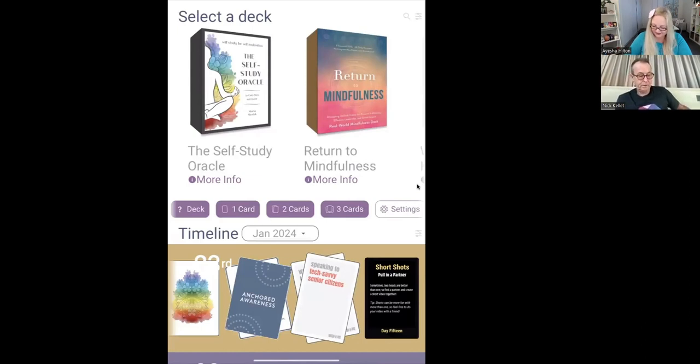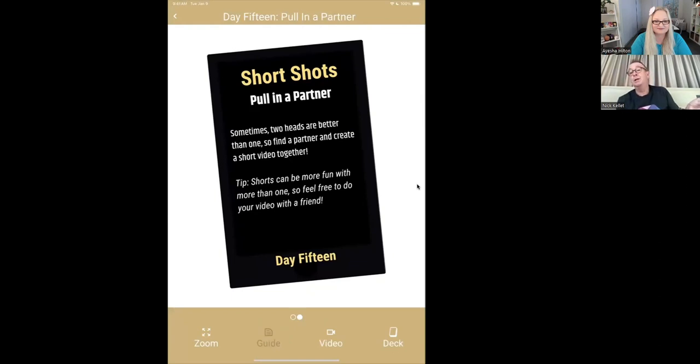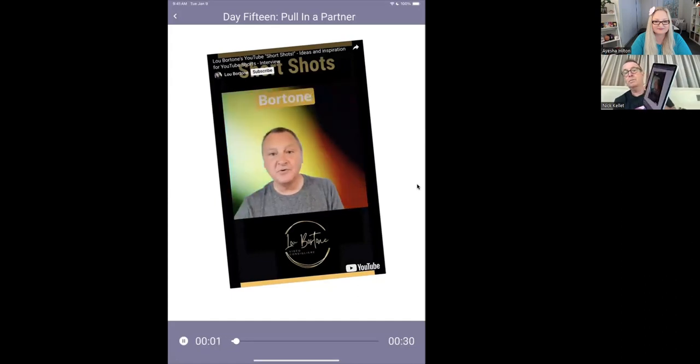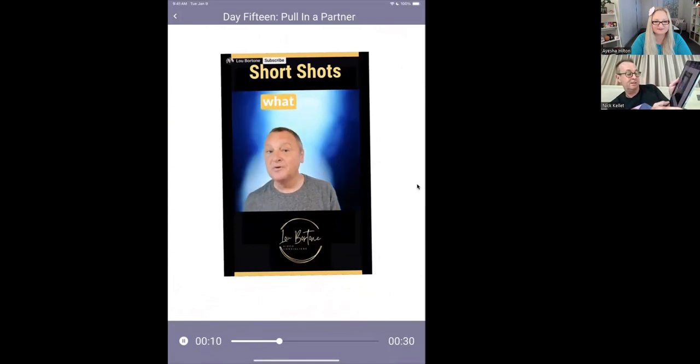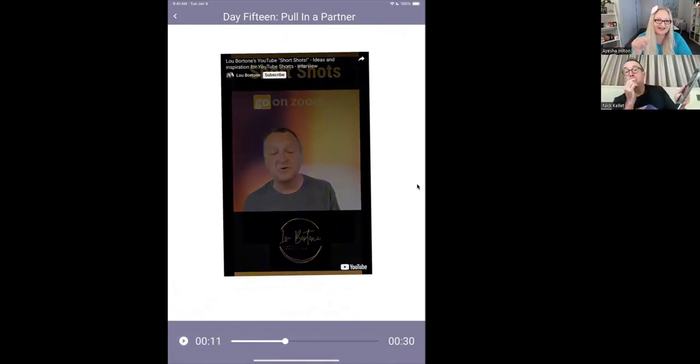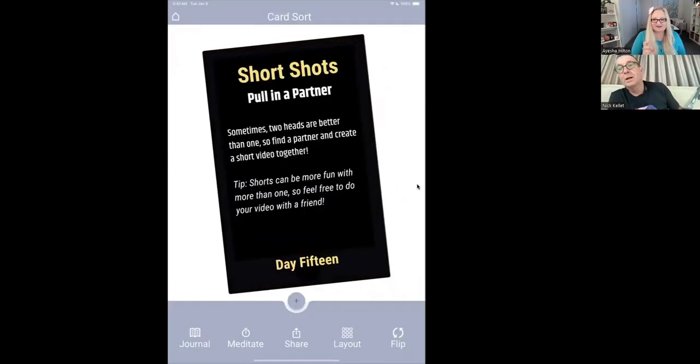I'm going to look at the Lou Vuitton deck. Here's a prior reading. This is a 30-day challenge deck — you pick a card a day and do the challenge detailed on that card. So this is 'Pull a Partner' and it gives some text to tell you what to do. If you tap on the card, we move into card mode and you'll see the video button at the bottom is enabled. It's actually a YouTube Shorts video — Lou created a card and embedded the video.